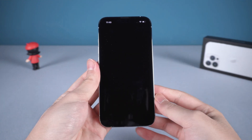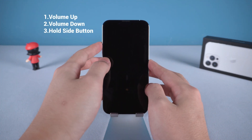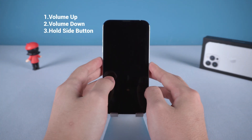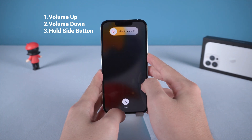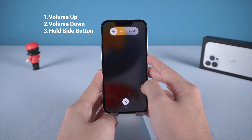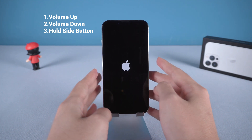So how to restart your iPhone 13 if it won't respond to your commands? Here we go. There is a combination of the volume and side button. Quickly press and release the volume up button, then quickly press and release the volume down button, and quickly press and hold the side button until the Apple logo appears. Then your iPhone 13 will force restart.